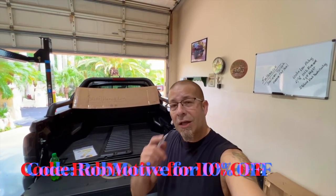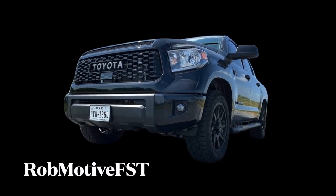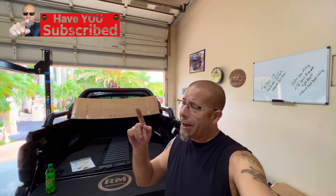Leave a comment. Let me know what you think of it. Do you have one already? I'd be curious to know. Don't forget, you can go to snailarmor.com and use discount code ROBMOTIVE for 10% off. Also, I do have two additional channels: Rob Motive FST, all about my 2021 Toyota Tundra, and Rob Motive JT, all about my 2020 Jeep Gladiator. Check them out, and if you're interested, please consider subscribing. Don't forget to click that notification bell so you don't miss out on any upcoming videos. Smash that subscribe button on the way out. Thanks for watching. Stay safe out there. Bye.